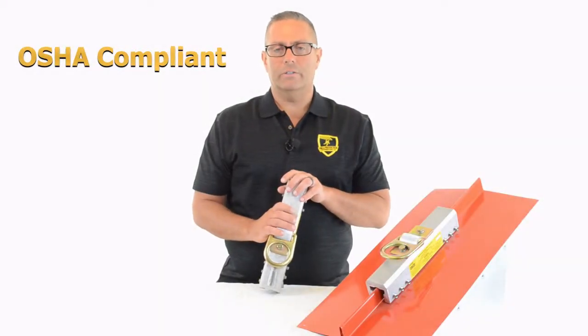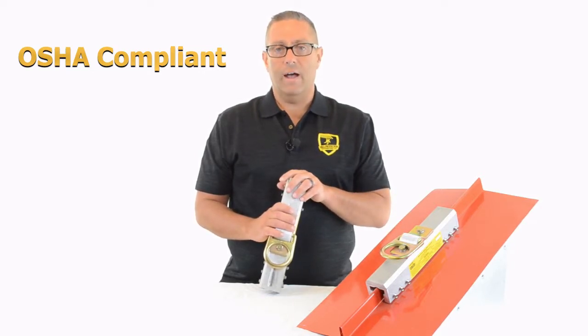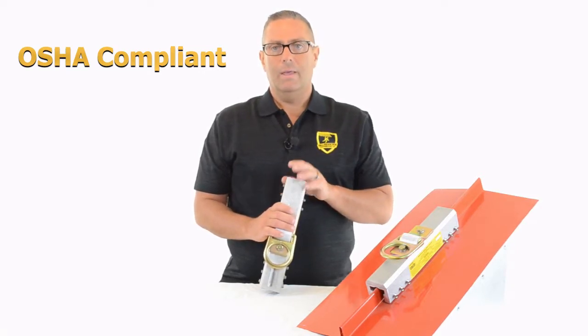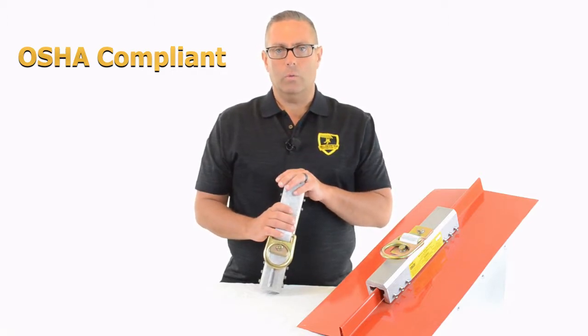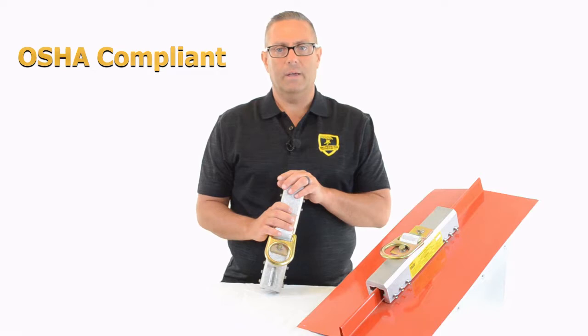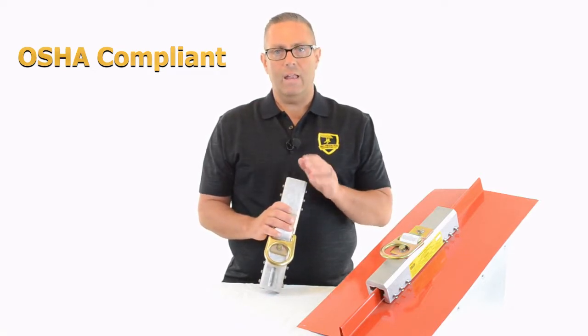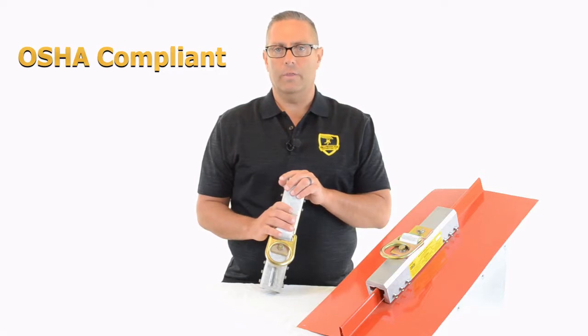Number eight, OSHA compliance. First, we want to avoid injuries. Second, we want to avoid fines and getting into trouble with OSHA. This device can keep your guys in worker restraint, worker positioning, and fall arrest — just this one device. So it's very simple to stay compliant. It's universal fit, it's light, it fits almost everything out there, and you can use it for a variety of things when you're on the roof.